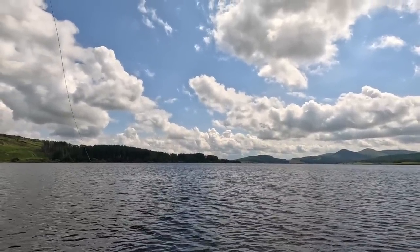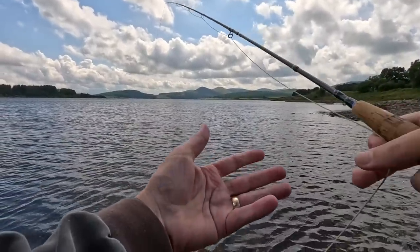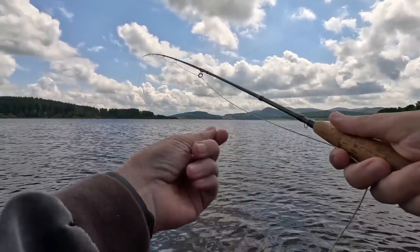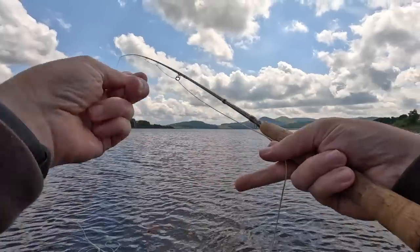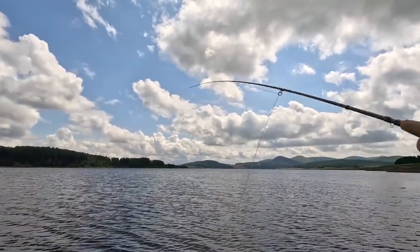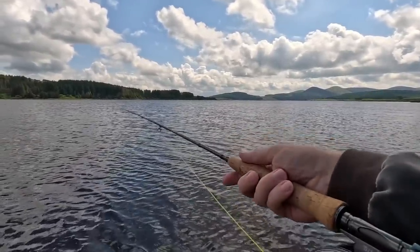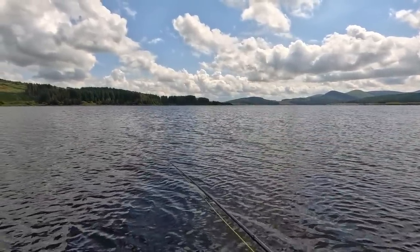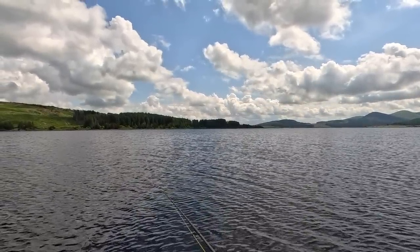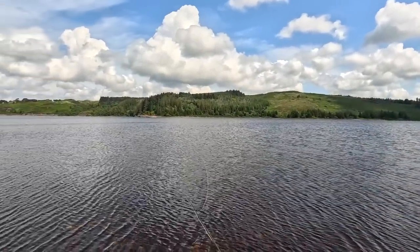Check your flies every so often — just obviously check the flies are sitting correctly, there's no tangles, everything's fine. There's no use fishing if the flies are tangled. Anyway, we're going to work our way down.